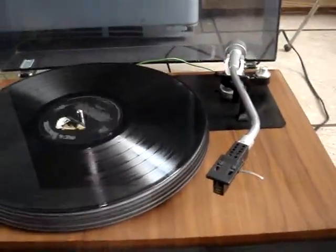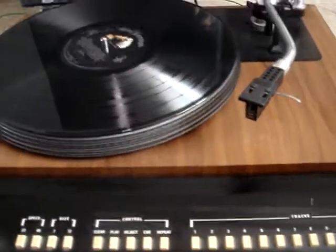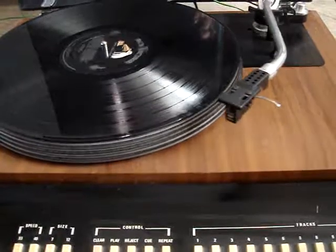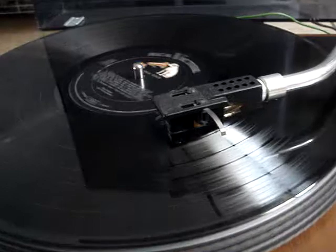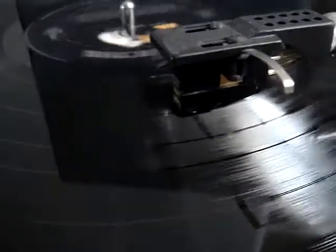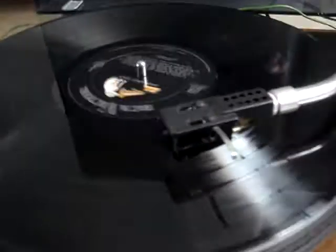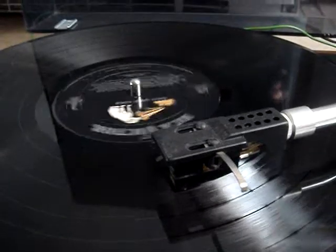All right, stop. Moves. Okay, we'll choose track five. And play. The arm moves to play track five on the record. There we go.